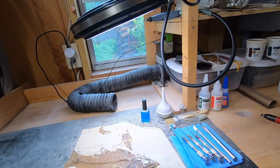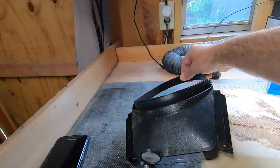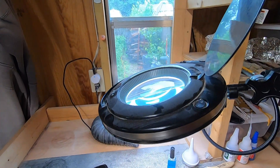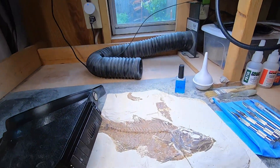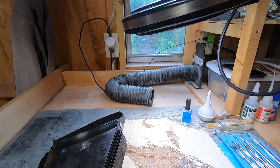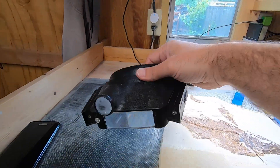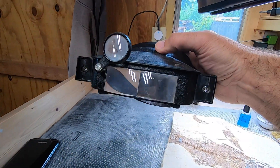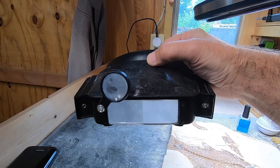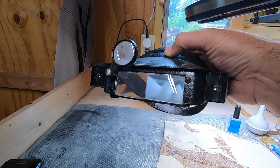Another very important thing for any kind of fossil prep you're going to be doing is you're going to need magnification and light — and more magnification if you can get it. The more light, the more magnification, the better. I don't have a microscope yet; that is in my plans someday. This is a really cheap headset — there are better ones out there, but even this cheap one gets you going, and it just works.